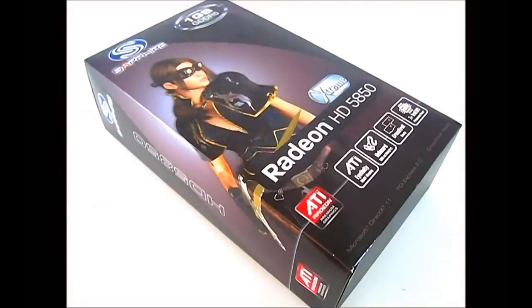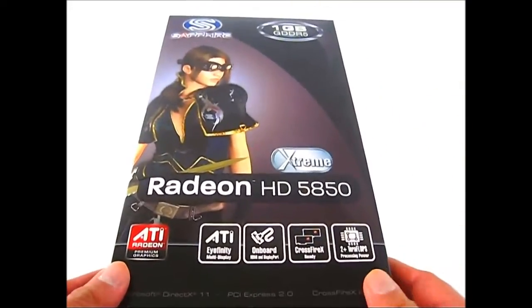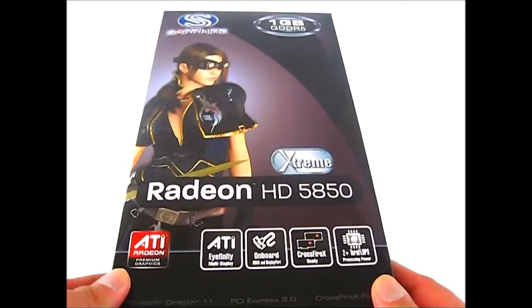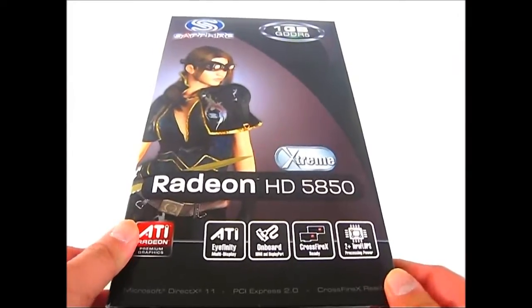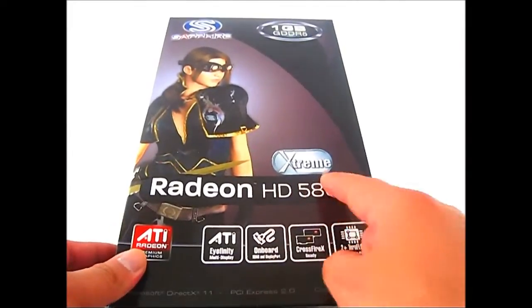Hello everyone, this is Ron from Hitech Legion. What we have here is a Sapphire Radeon HD 5850 Extreme Edition video card. The box cover is similar to the regular Sapphire Radeon HD 5850 packaging, but it is a little bit smaller and has an Extreme Edition sticker on the front.